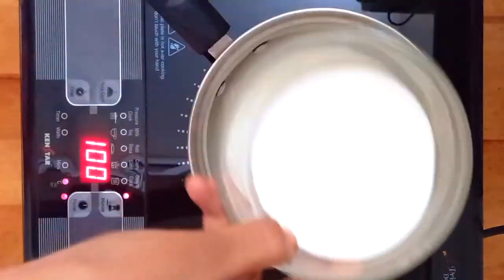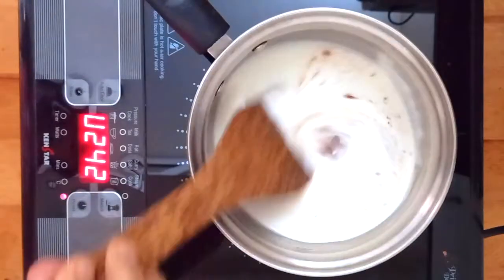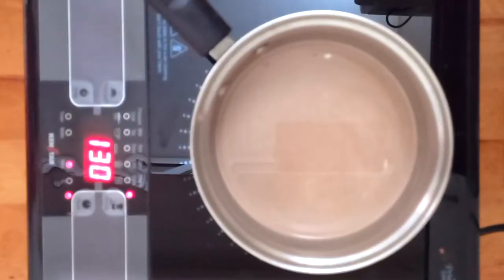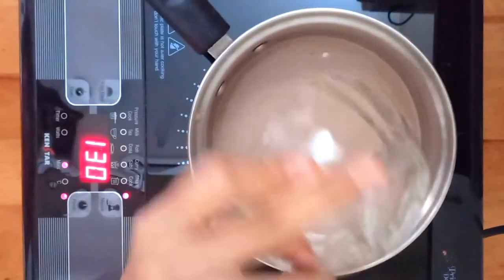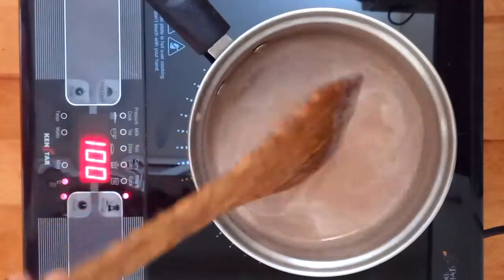Now on a stove on low flame, add the milk, vegan cream and chocolate paste. Mix it up. Then add the sugar and mix again until the sugar is well dissolved. The quantity of sugar is variable so you can add it according to your taste.